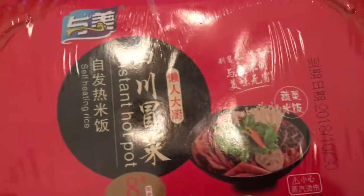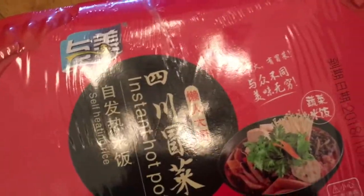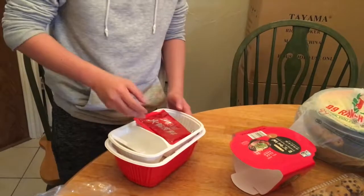Yo, hello guys. I haven't been posting for a while because I was just too lazy. Anyway, my mom bought me a new product from China — it's an instant hot pot. It basically uses water and there's a thing that makes it hot. I'm about to unbox it and see what's inside and whether it's good or not.